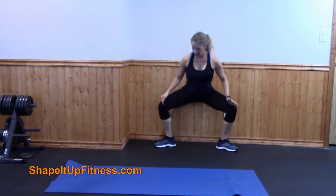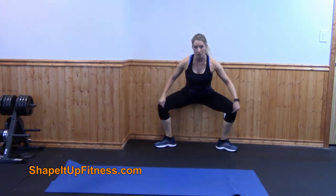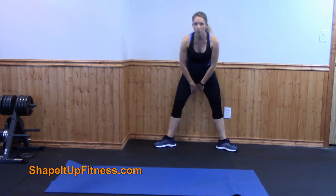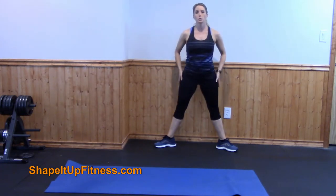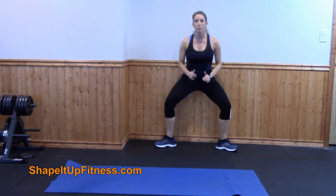What I like to tell clients is when they are going down into the plié, imagine there's a tension rod between your knees and you're trying to squeeze that tension rod together. You will engage your inner thighs and your glutes tremendously. Go ahead down and then squeeze up — keep the weight in your heels.